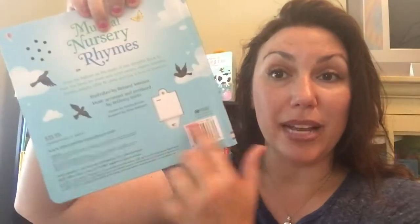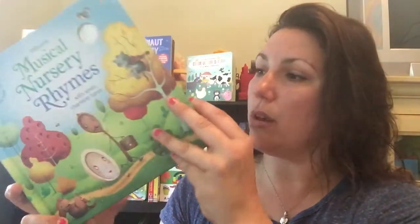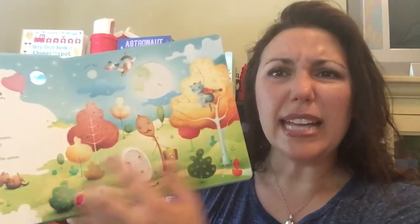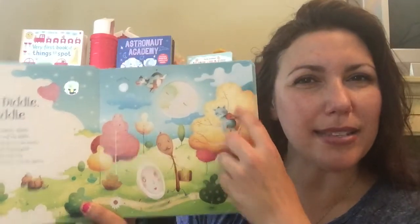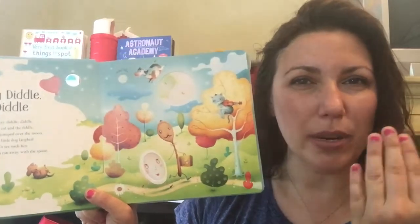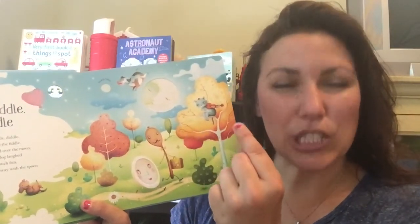This book is awesome because it does have an on/off button in the back. The neat thing about the Usborne musical books is that they don't have one of those normal picture buttons to press like you usually see on noisy books. These have a really neat sensory pad.